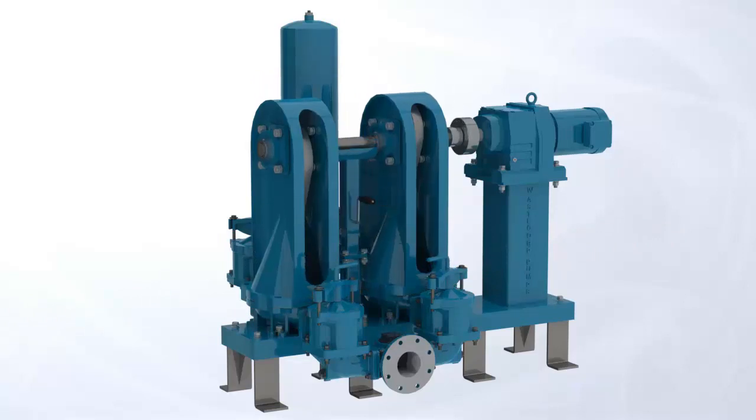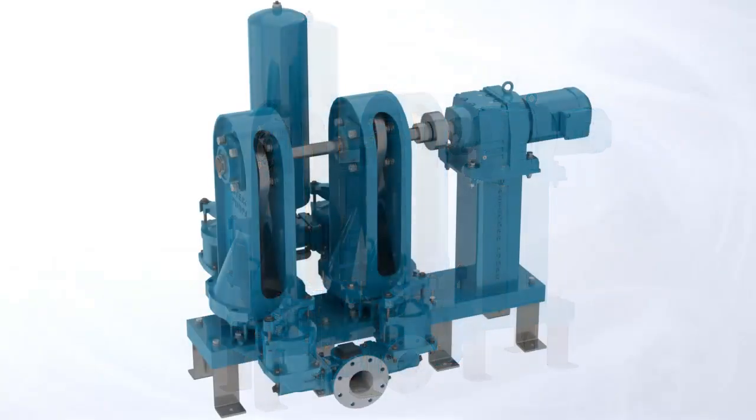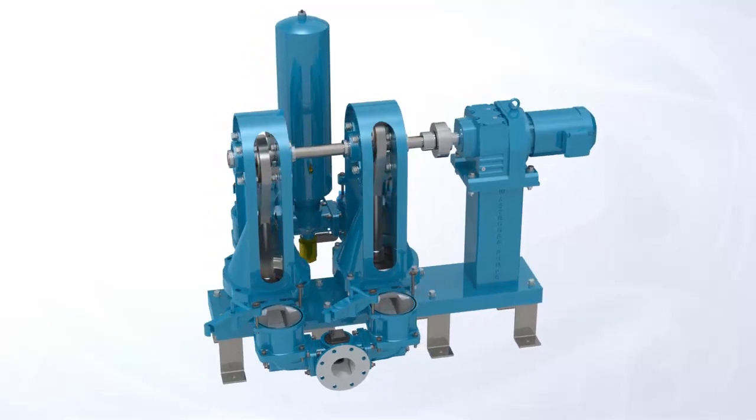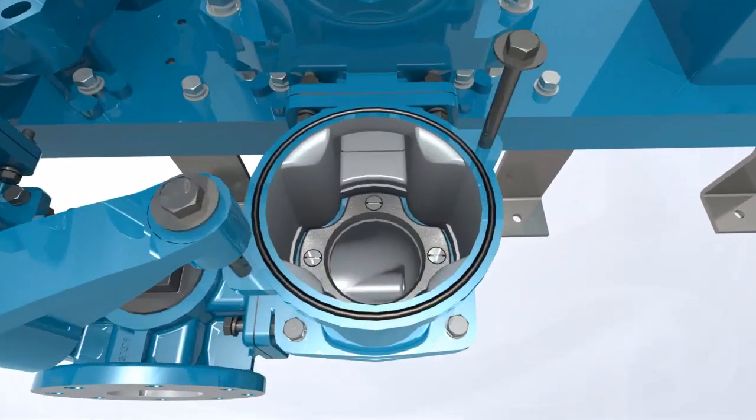The smart pump design of the SludgePro also allows for immediate entry into the internals of the pump within seconds by simply unscrewing the quick release yoke. The access cover can be lifted permitting entry into the pump for removal of large debris or replacement of the ball checks and valve seats.